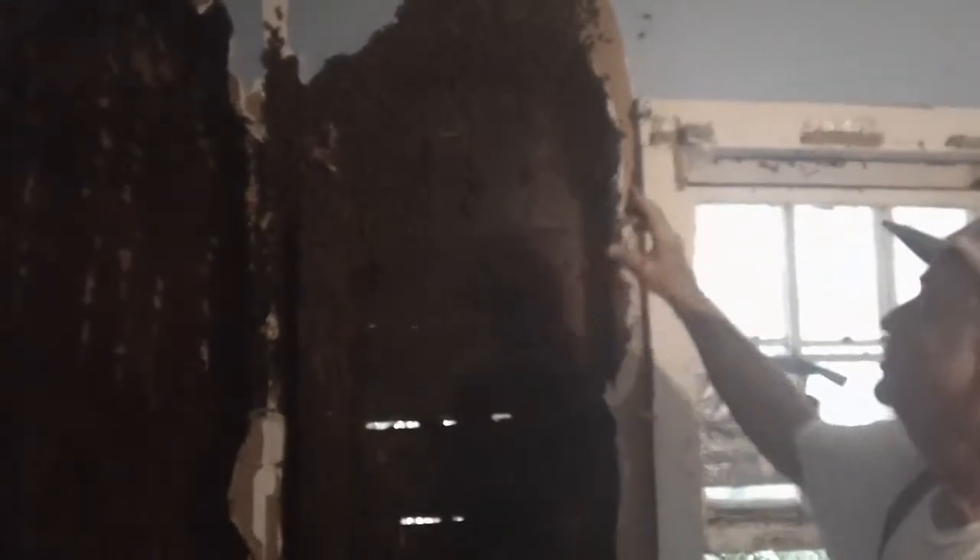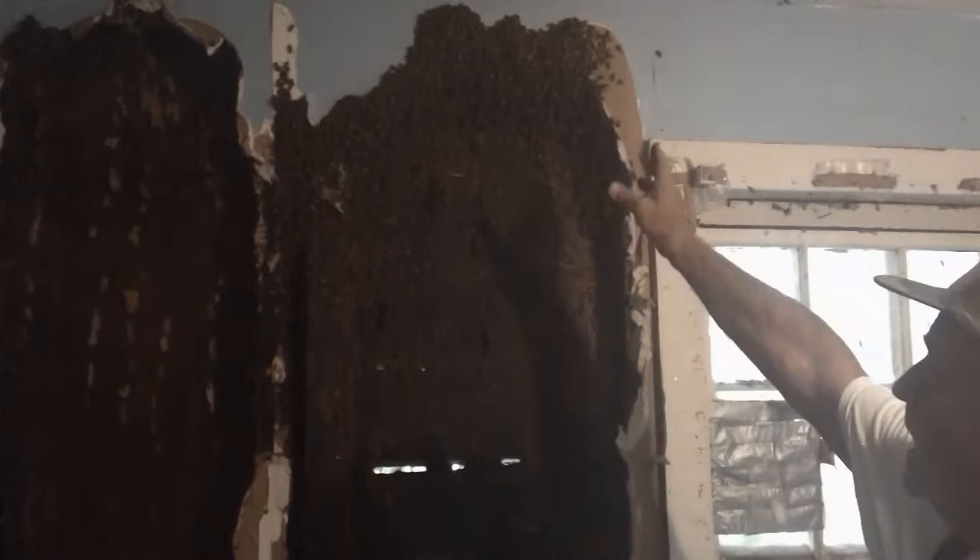This is part two of removing the bees — this is a swarm. I cleaned comb out from the top plate clear to the floor. I pulled out 60 pounds of honey, two buckets of comb, and I probably got 20 pounds of bees still hanging here. And I've got at least a three pound cluster over there.